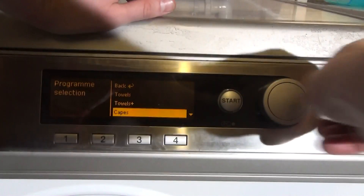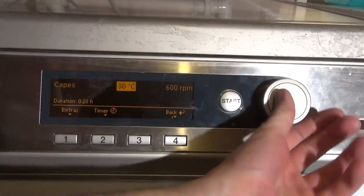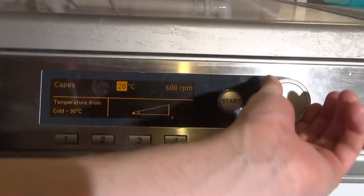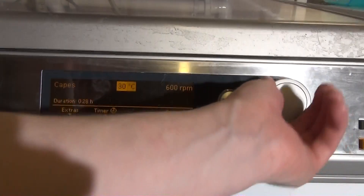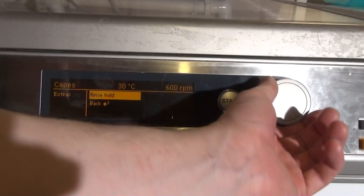Then we've got Capes, which is done at 600 rpm. I think 30 is its max temperature — yes — and we've just got Rinse Hold.